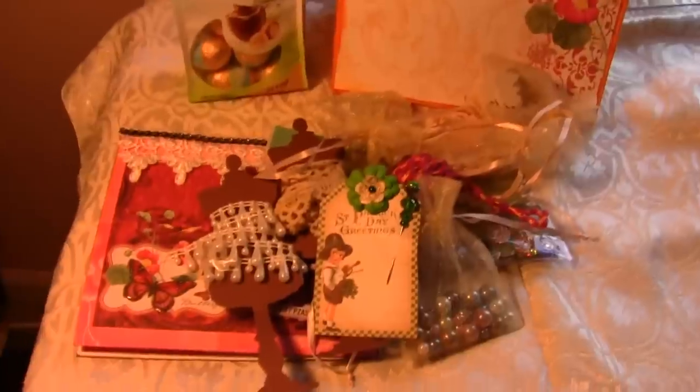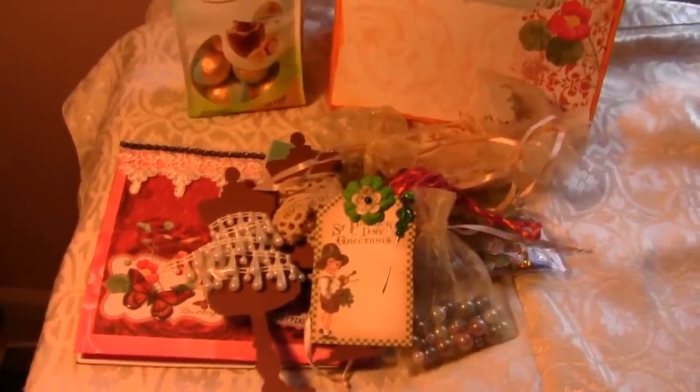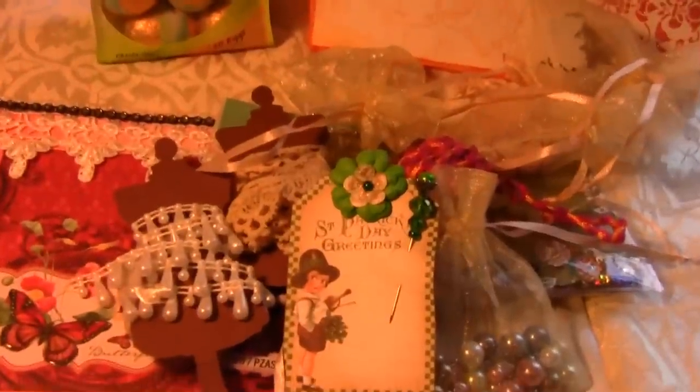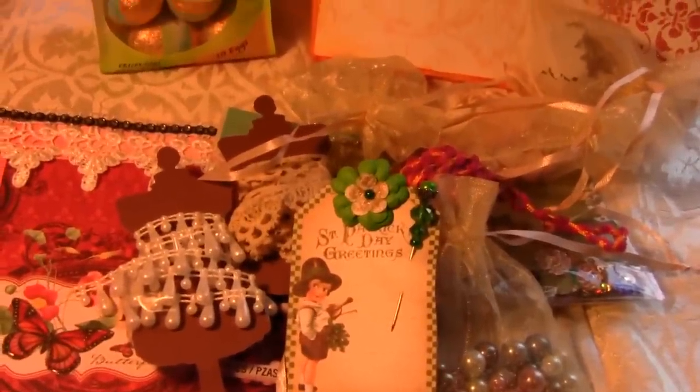I love everything, Kathy — everything. The bag, the goodies, the chocolates. It's awesome. Thank you again. Alright everyone, bye!